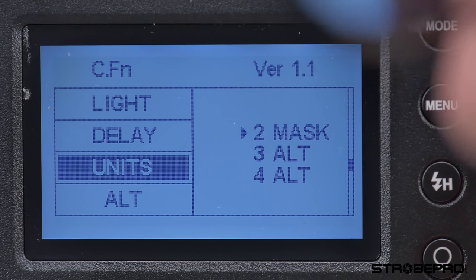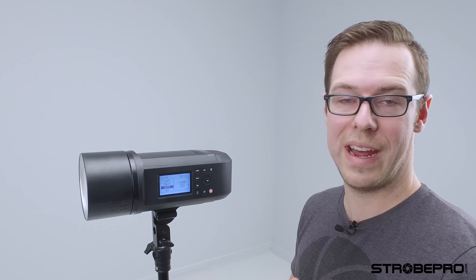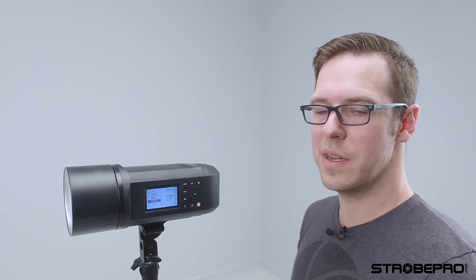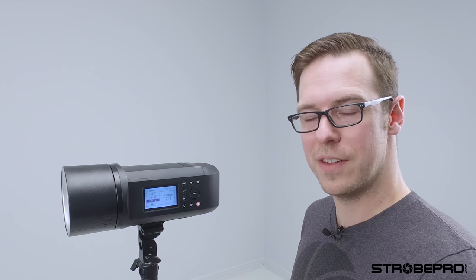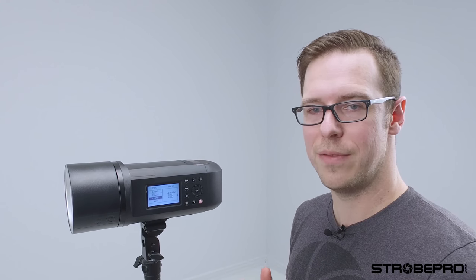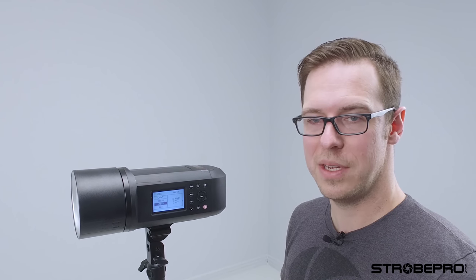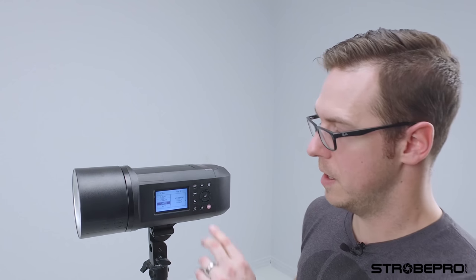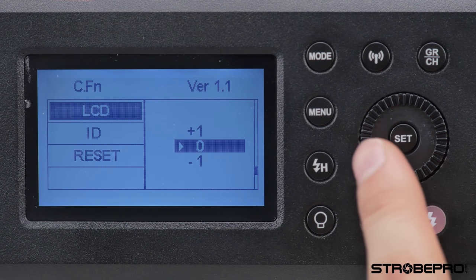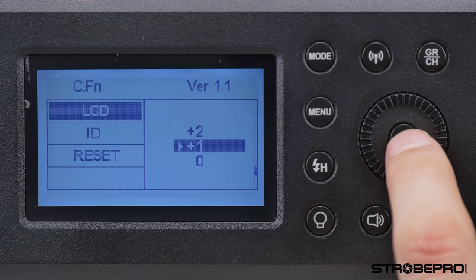The next two functions are masking units and alt units, which work in conjunction with each other. This strobe has the ability to do masking — typically used for high-volume product photography, where you can set groups of lights to fire on the background and then on the subject, creating a silhouette which masks out easily in Photoshop. It can also be used for high-speed sports photography. We'll do a specific video on that. The LCD setting just controls the display contrast — it doesn't make a huge difference, so set it wherever you want.